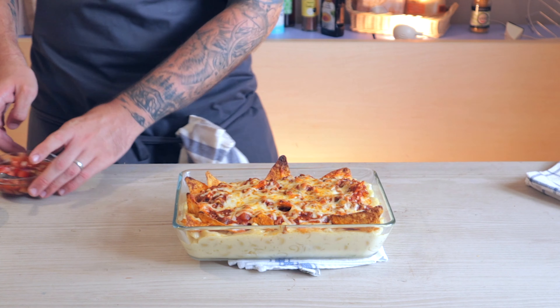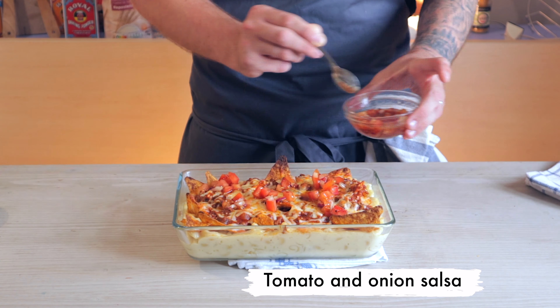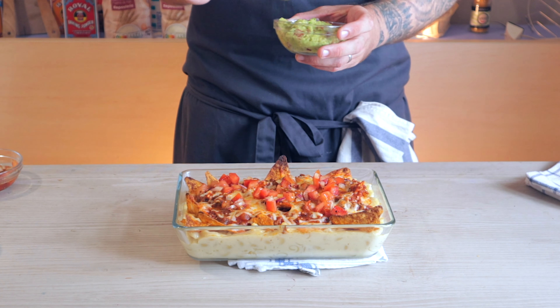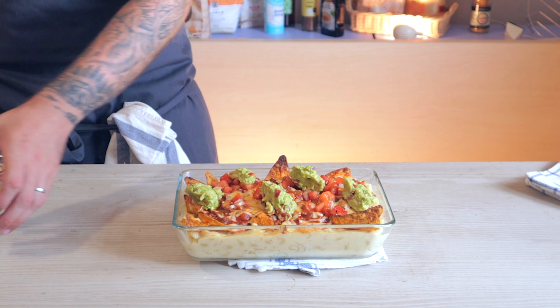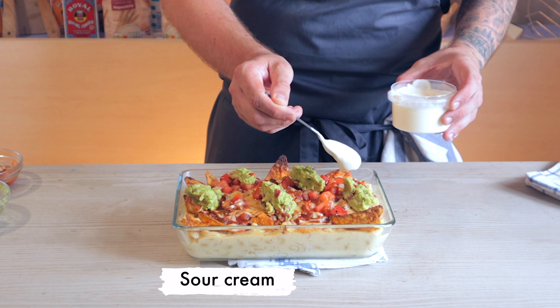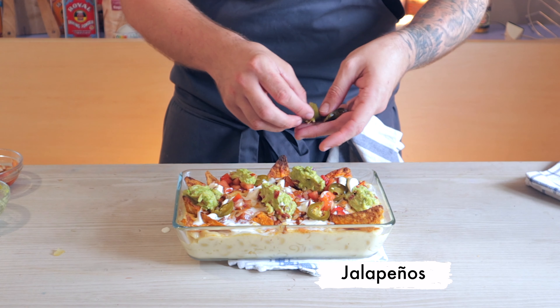To serve, just throw on some freshly diced tomato and onion salsa mixed with a touch of lemon and soy, some freshly made guacamole — and make sure you put a generous amount of guacamole — then just drizzle over a generous amount of sour cream. Top it off with some jalapeños and there you go.